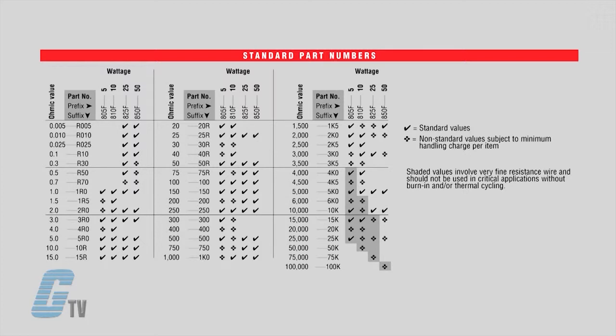Models with the part number 850 are rated for 50 watts, 1,170 volts, and can have a resistance range from 0.005 to 100,000 ohms.